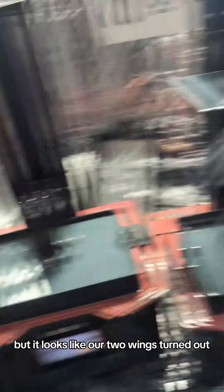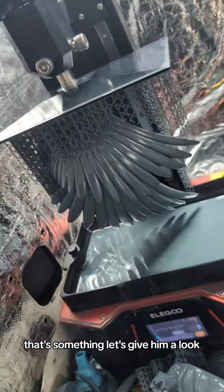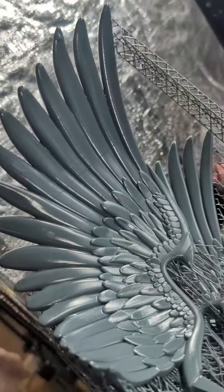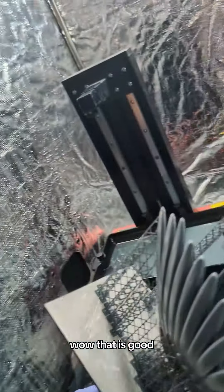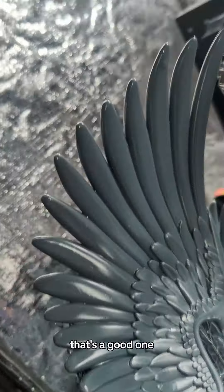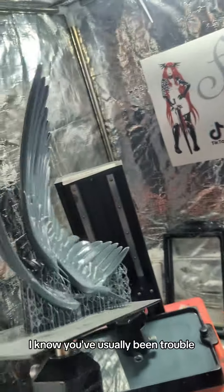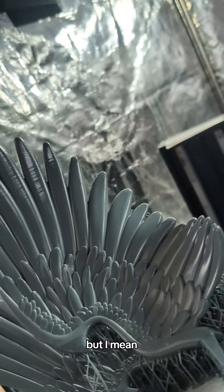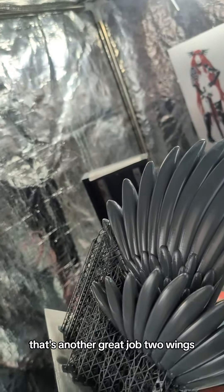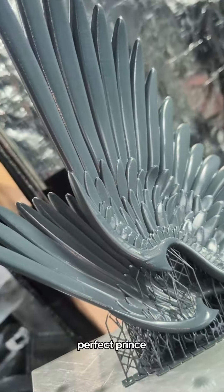It looks like our two wings turned out. Let's give them a look. Wow, that is good — that's a great one. And then the other one? I know you've usually been trouble, but that's another great job. Two wings — perfect prints.